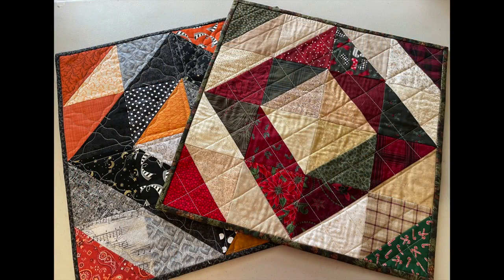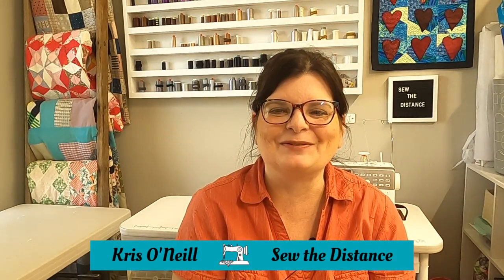For today's video I'm going to show you how to make these scrappy half square triangle table toppers. They're really versatile because you can make them in different colors and even different sizes. They come together very quickly — well, maybe not seamlessly, there's a lot of seams — but quickly. My name is Chris O'Neill from Sew the Distance, thank you for joining me today.